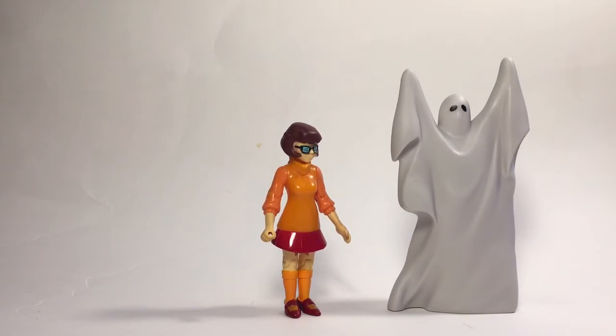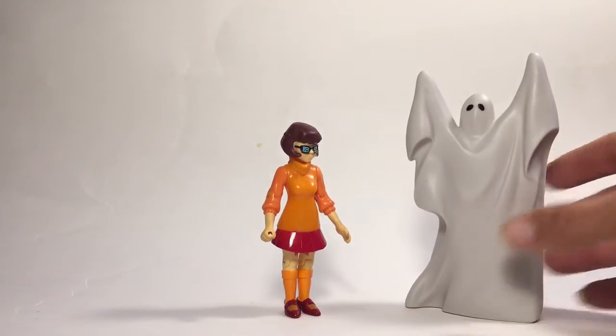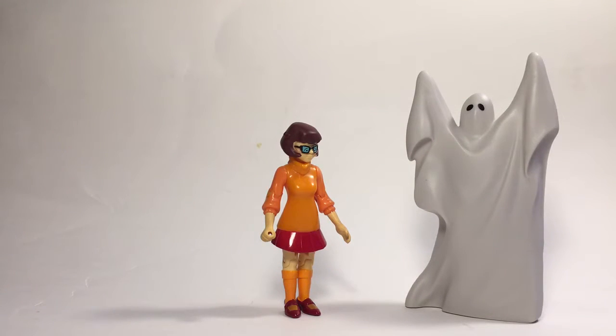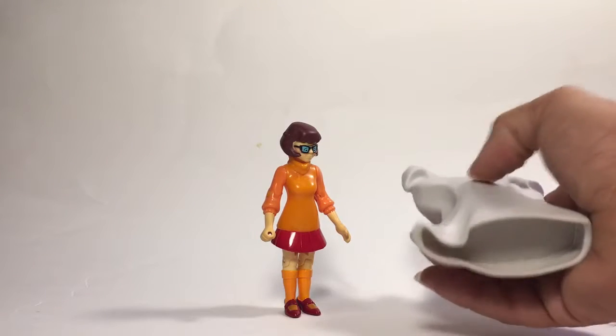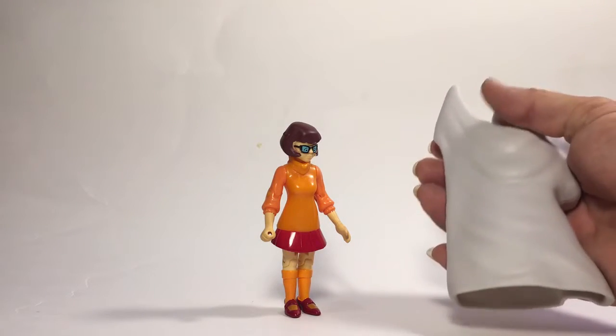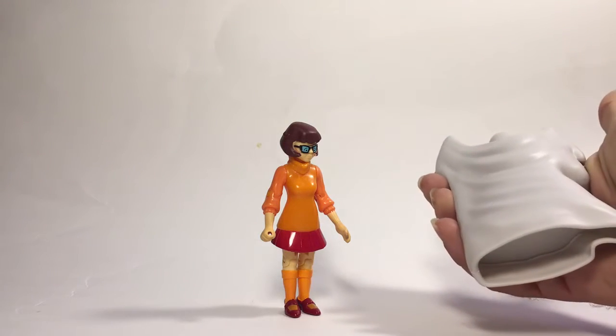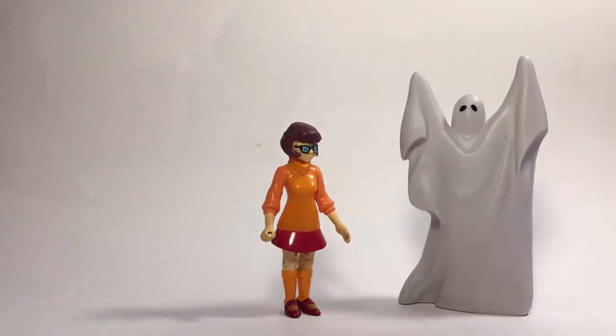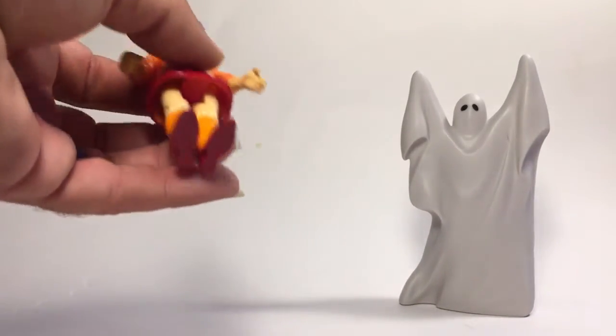As I said, he has no articulation, so we really don't need to go into that. The only paint applications he has are the eyeballs. Other than that, it's just a piece of hard plastic with some cloth molding in it. Even still, I like it — I think it's really cool.